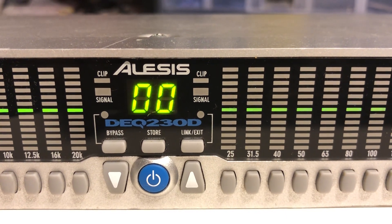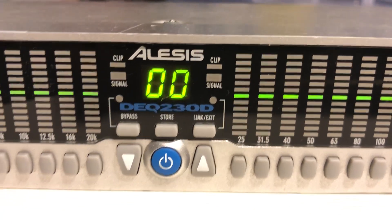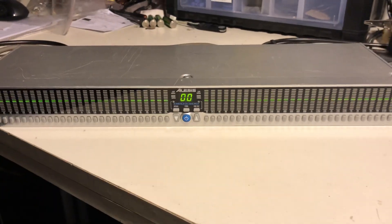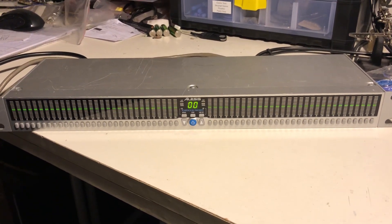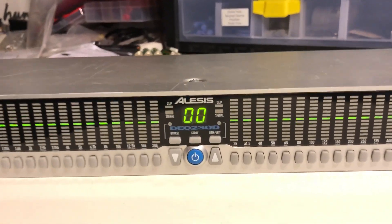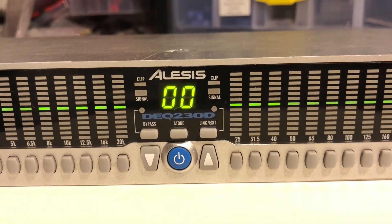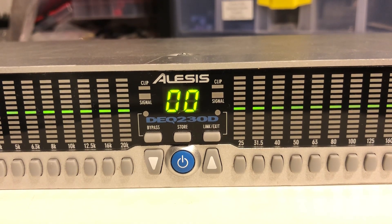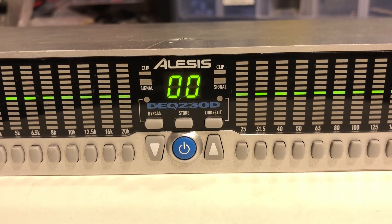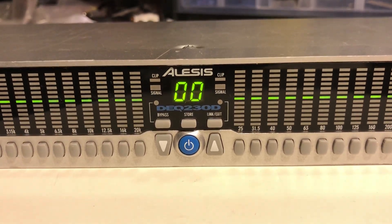Today I want to show you the LASIS DEQ 230D digital equalizer. This is a 19-inch rack mount equalizer, one height unit. It's very popular and it's very rare to find. I searched for about one year and found one with a broken power supply. I repaired it, replaced the part on the PCB, and now it's working again.